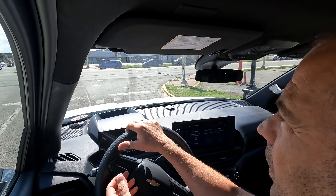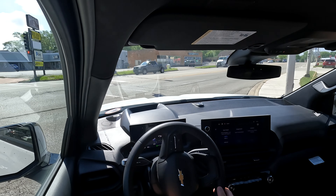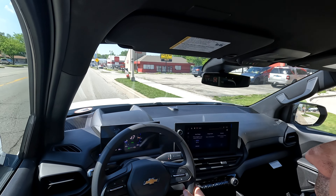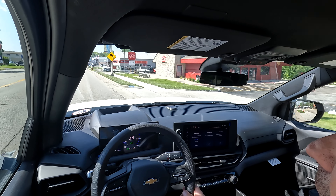For whatever reason, the steering wheel size is just my thing that drives me crazy. Road noise is zero to none — I mean, you hear tires, you hear a little bit of the motor, the electric whine.